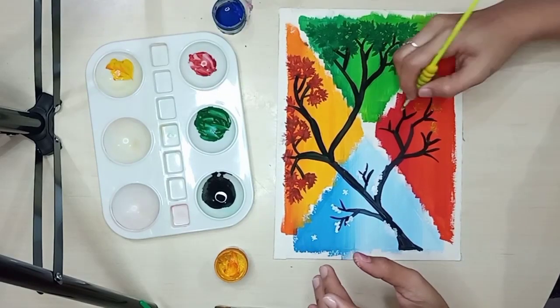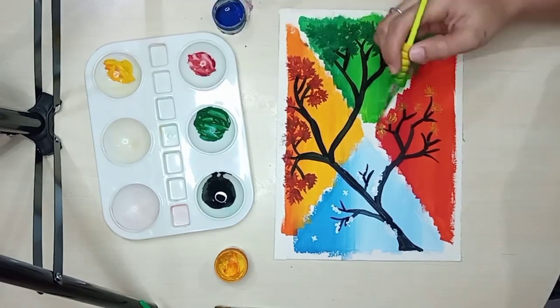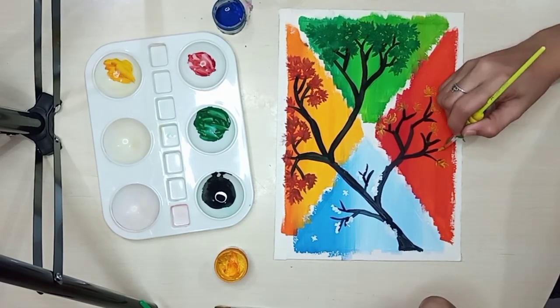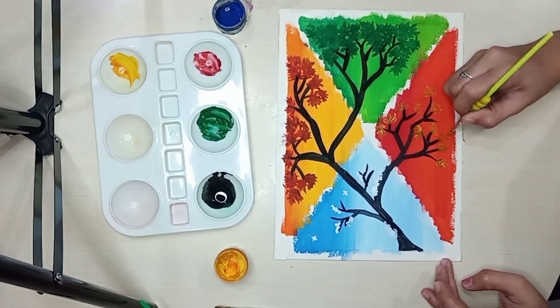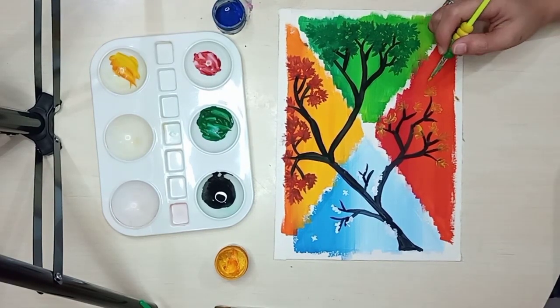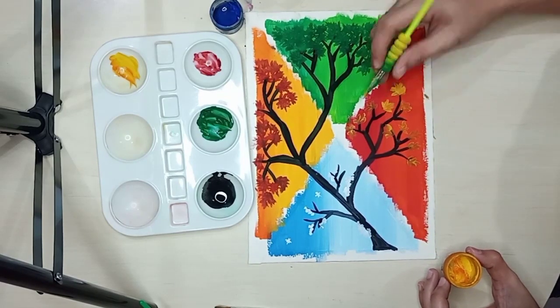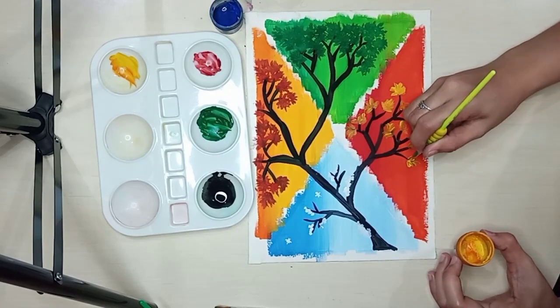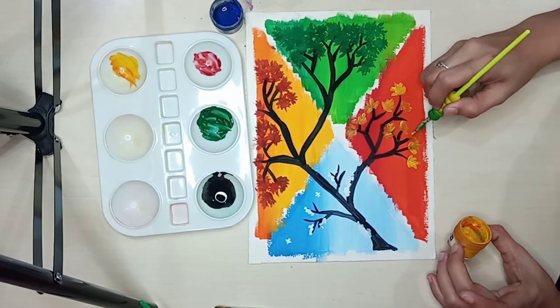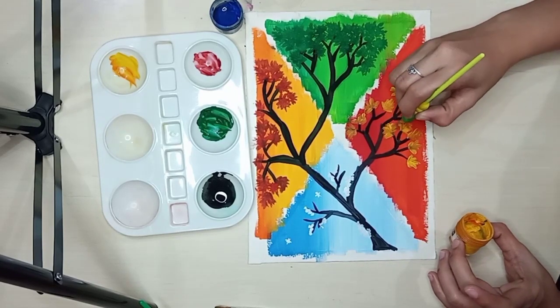And lastly, for autumn, I'll use yellow paint to make the leaves. What I'll do is apply the yellow more thickly so it shows up better, because the background is dark — darker orange — so we need to make the yellow thicker. Also, we shouldn't add too much water because the poster paint will just blend into the background.